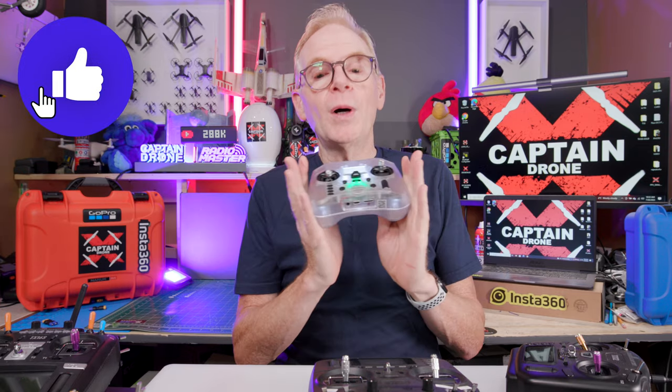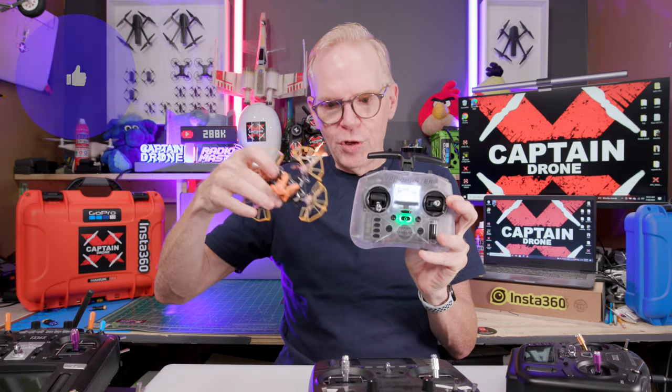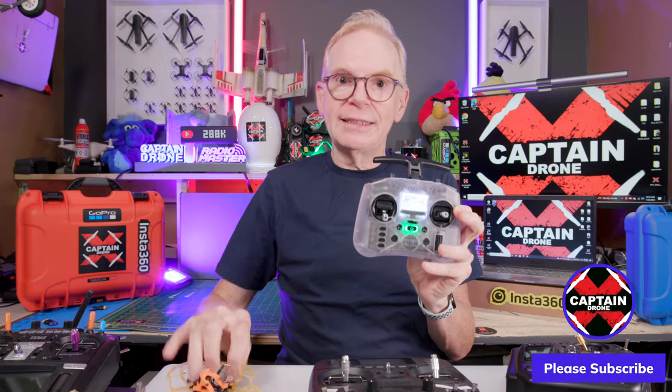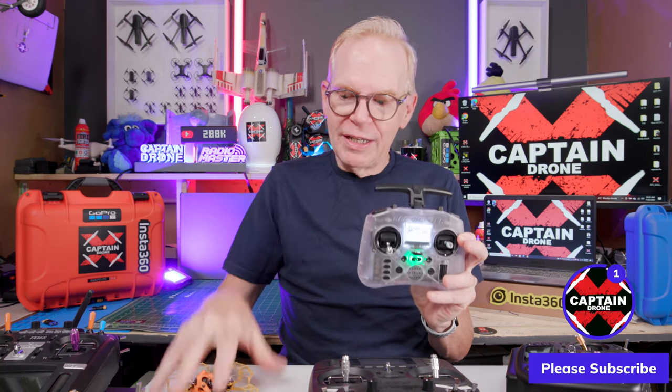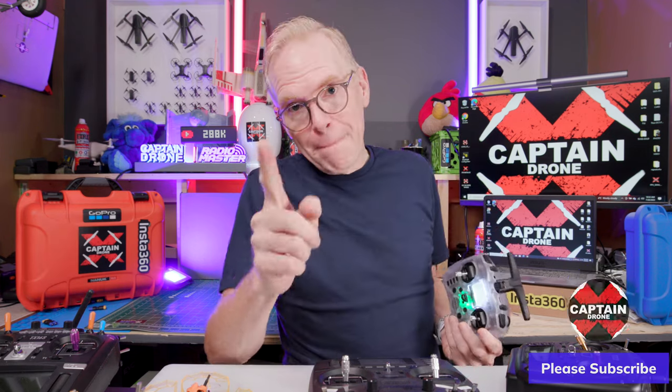If you enjoyed this video please give it a thumbs up. If you want to see how to set up a model and drone, bind it in ELRS, set it up in Betaflight Configurator, and go fly — watch my other video. Thanks for watching this one and I'll catch you in the next one. Bye.